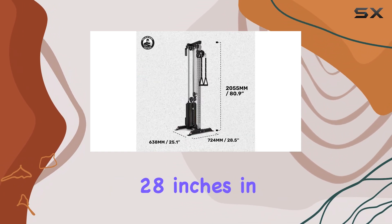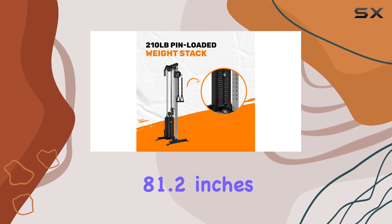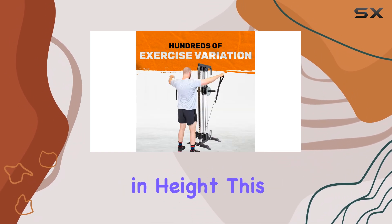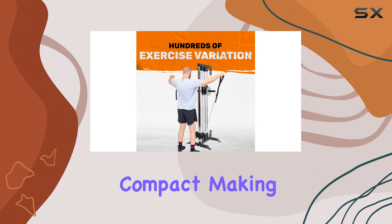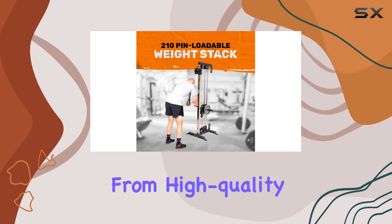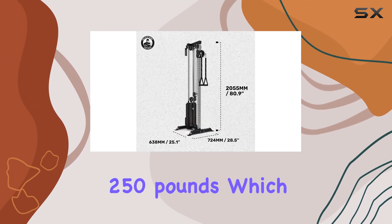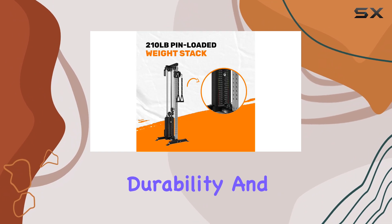Measuring 28 inches in length, 28.5 inches in width, and 81.2 inches in height, this tower is relatively compact, making it a perfect fit for smaller spaces. It's constructed from high-quality steel and has a maximum cable capacity of 250 pounds, which speaks to its durability and strength.